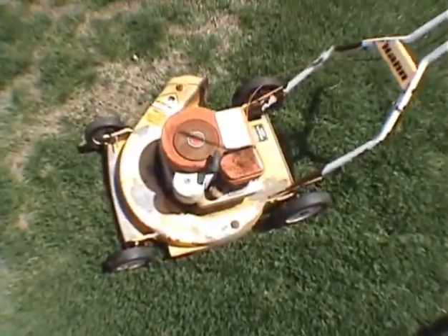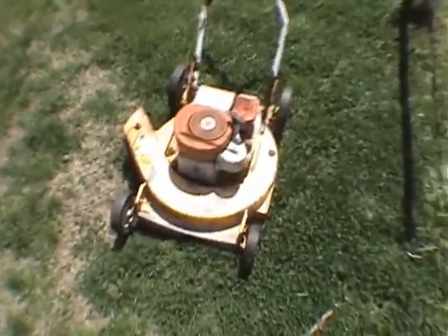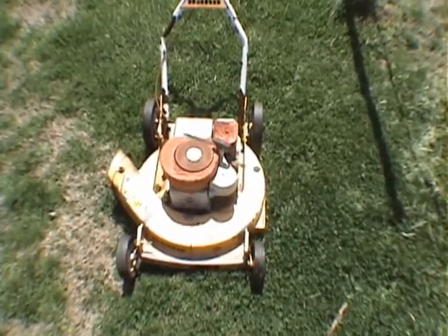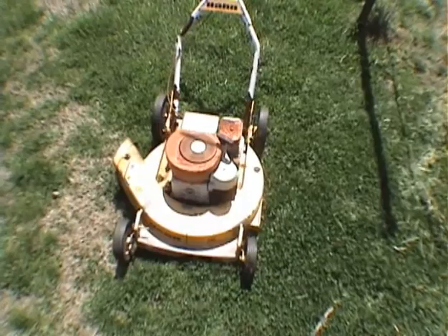There we go. Free lawn mower — put about $5 into it for new points and condenser, and it still runs great even after sitting all winter under about a foot and a half of snow.